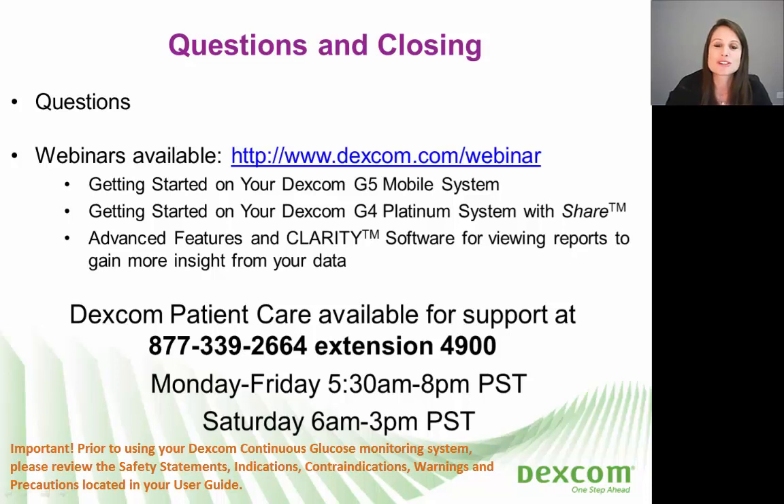That completes our webinar for today. Thank you for joining us. We encourage you to check our website for other webinars that we offer. I'm part of the patient care department — a group of certified diabetes educators here to help answer your questions, help you set up your system, and help you perform your first sensor insertion or any subsequent sensor insertions.